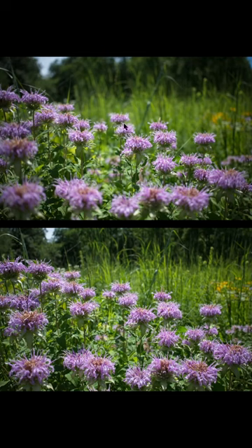f2.8 and f8 — we do another comparison. You get an idea of where I'm standing at the same position. The different aperture changes the look of the image.